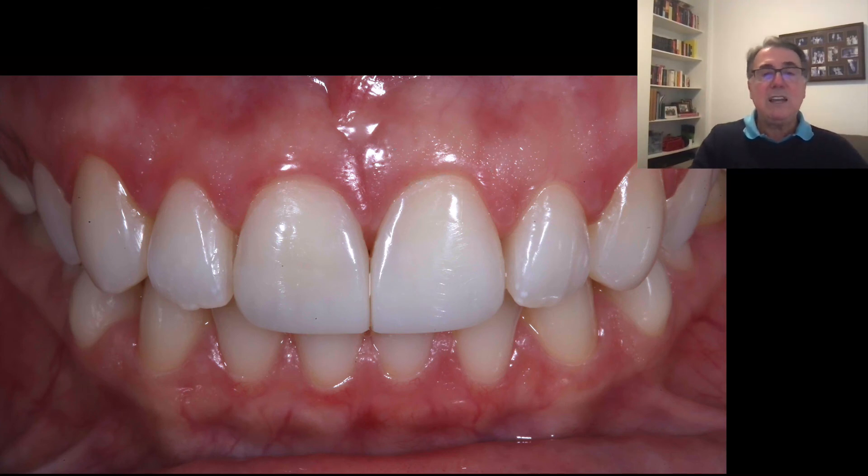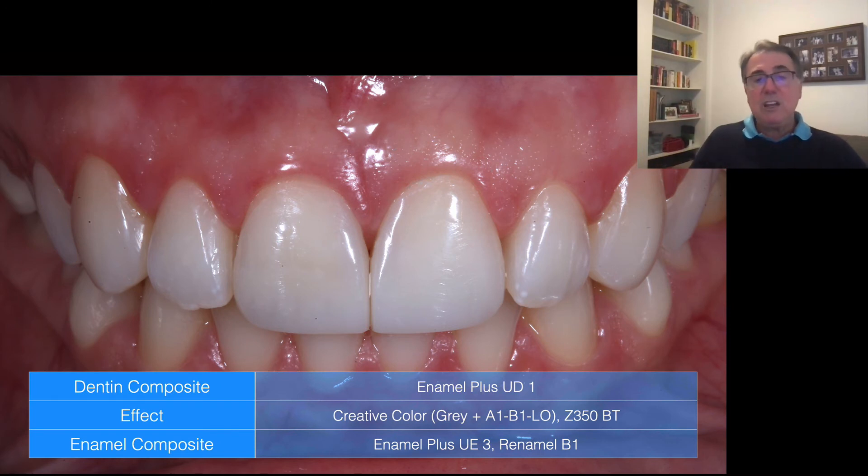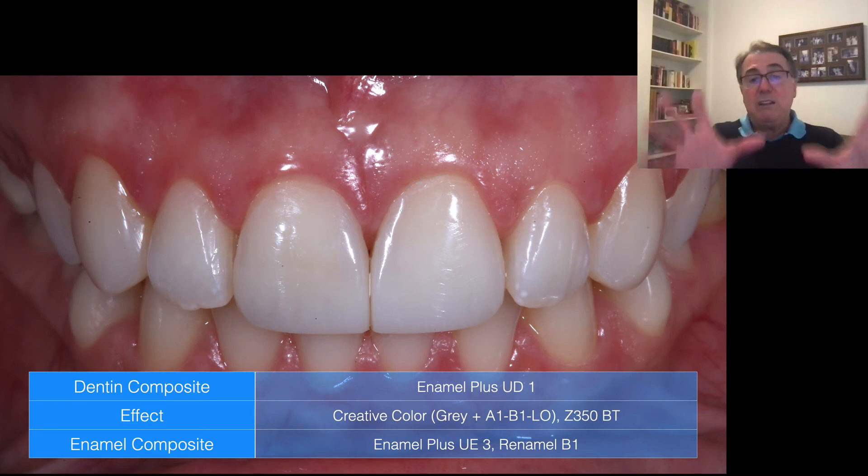This is the final restoration — and here I also have the canine restored already. These are the materials I used: on the palatal shell, Enamel Plus HRI Universal Enamel 3 which is the high value. Then dentin composite — Enamel Plus Universal Dentin 1. For the effects, I used the Creative Color gray tint and the A1B1 LO opacifier. I used the Z350 — which is the Filtek Supreme BT, blue translucent — to make the opalescent effect. And on the top, veneering the whole tooth, I used the Enamel B1.